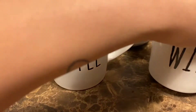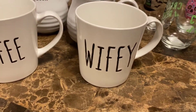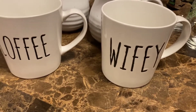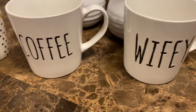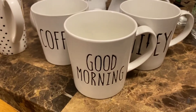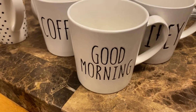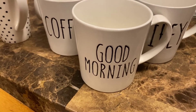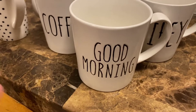Next one we have is the 'wifey' — very cute, very well made. And the next one says 'good morning.' That one could be used every day, every holiday — you name it, because good morning.